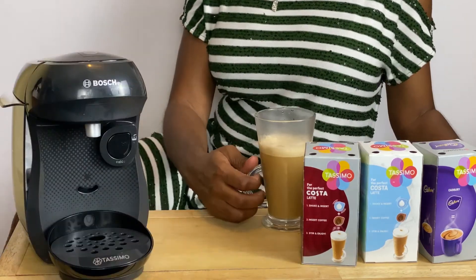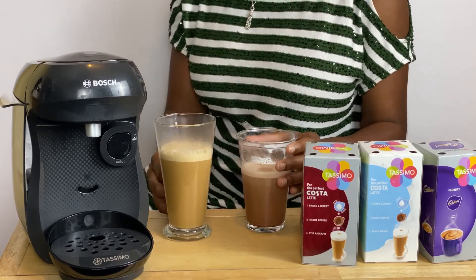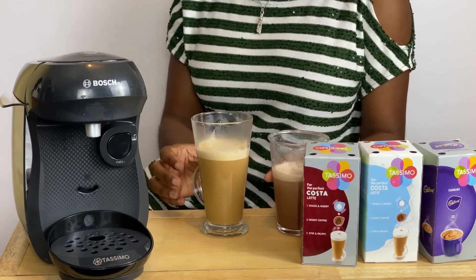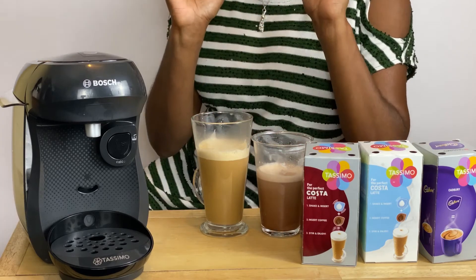Okay, coffee latte and this is my hot chocolate — it's truly the essential one. Thanks for watching. Bye!